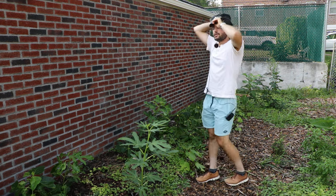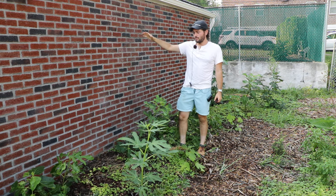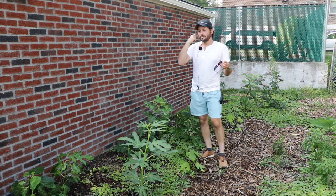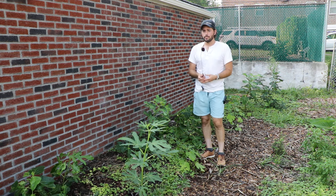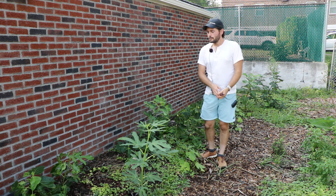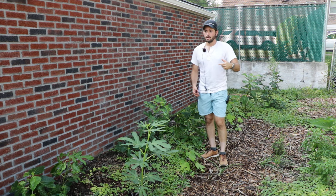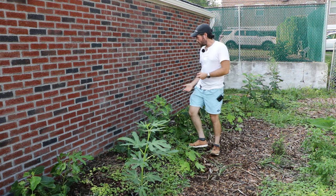Now let's talk about site selection. I have my fig trees here against this garage — a nice brick building that radiates a lot of heat outward toward these trees. I would recommend planting your fig tree in the warmest and sunniest spot you have available. If you live somewhere really hot and dry like Southern California, West Texas, or Arizona, it might be too hot in summer for a young fig. In that case, reserve the warmest spots for things like pomegranates, jujubes, and mulberries, and plant figs somewhere a bit cooler with shade cloth and irrigation.